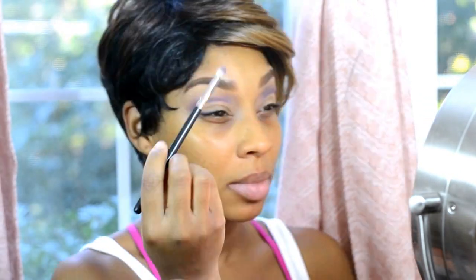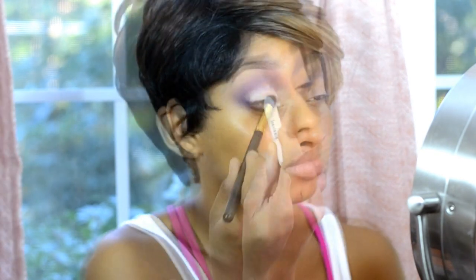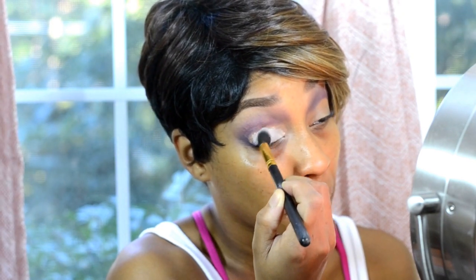Now we're going to speed things up a bit. I'm basically going over it again, blending it out, going over with the pencil, giving it more depth. Now I'm going in with the jumbo milk white pencil by NYX — this is going to be a base for the bright color I want to apply to my lid, which is going to be a nice vibrant orange. You guys will love it.